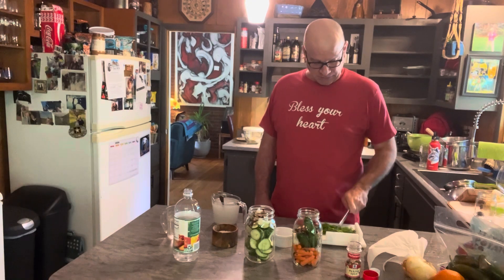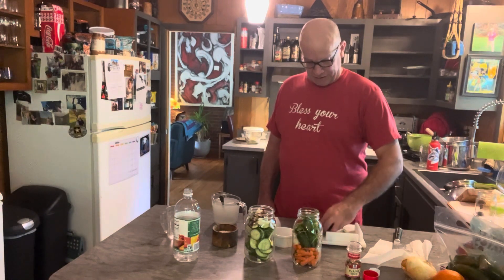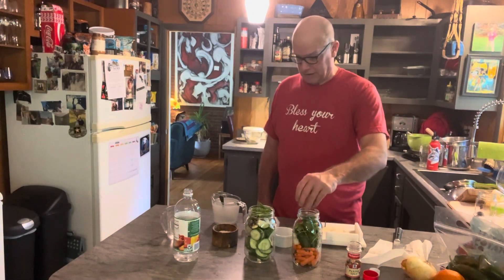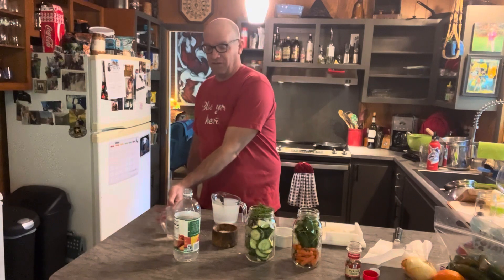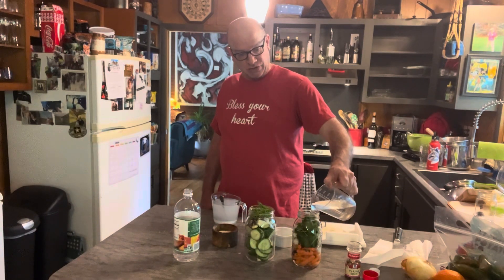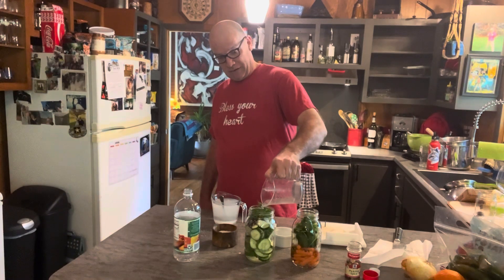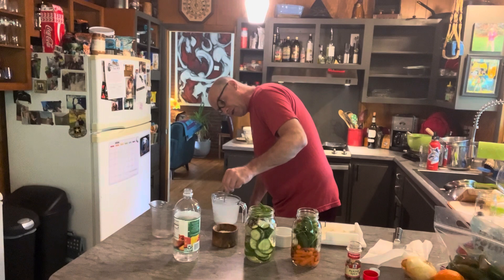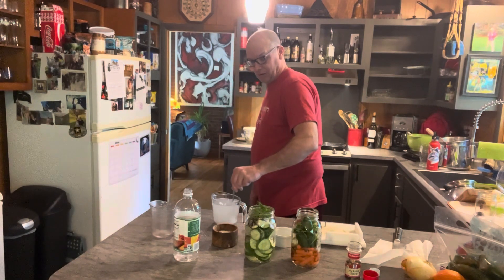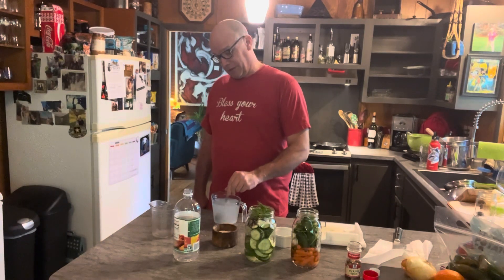Rough chop it, stems and all. Put half in each. And then the next important ingredient is vinegar — I have one and a half cups and I'm going to split it up in these two jars. Make sure your mixture is all dissolved. That's the only reason you really want hot water, so that it does dissolve, because it doesn't really dissolve in cold water.